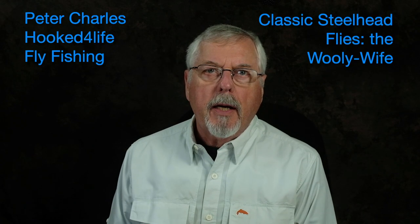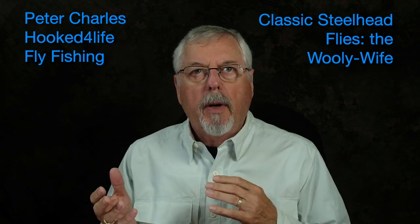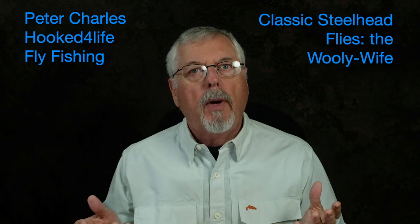Hi, Peter Charles here of Hooked to Fly Fly Fishing, and today we're going to tie a fly called a woolly wife. It's a combination of a woolly bugger and a conventional streamer, meant to imitate the alewife, which is common prey fish in Lake Michigan. It came out of Ann Arbor, Michigan, and I think it will work as a fly anywhere where white is a popular colour for fishing.